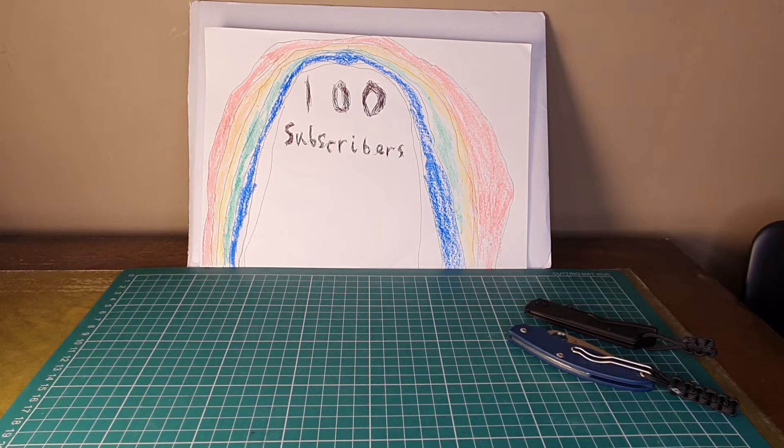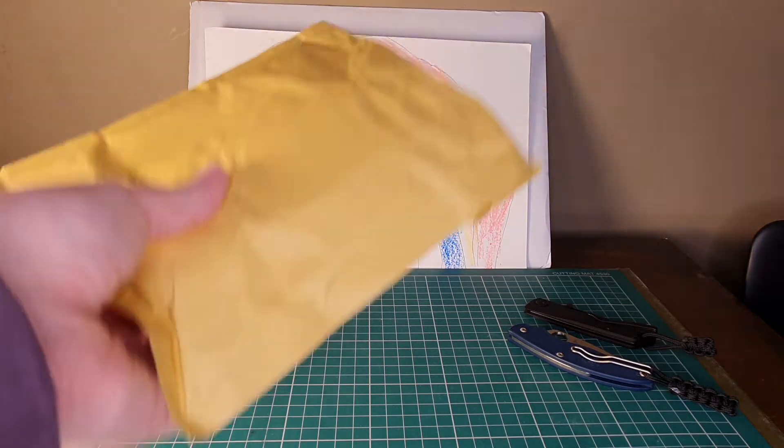Right, so just by chance as well, on this day that I got 100 subscribers, I also received a new knife, so let's crack straight into that — and here it is.